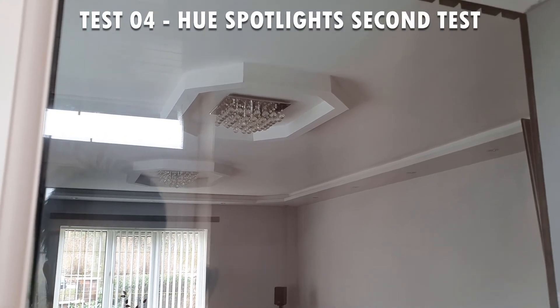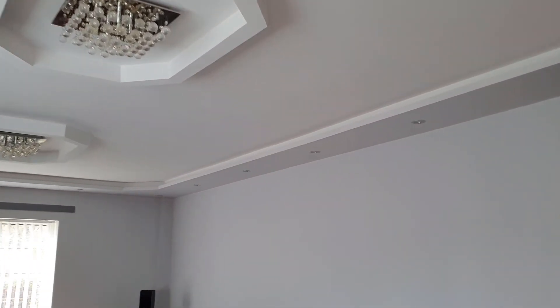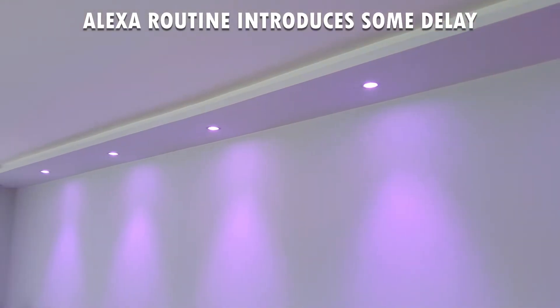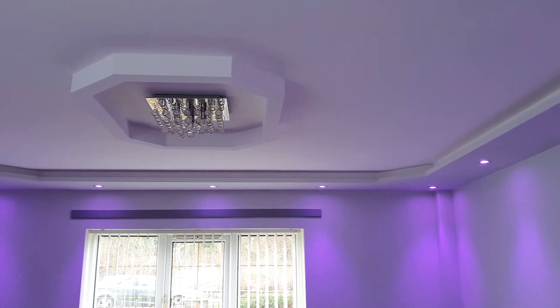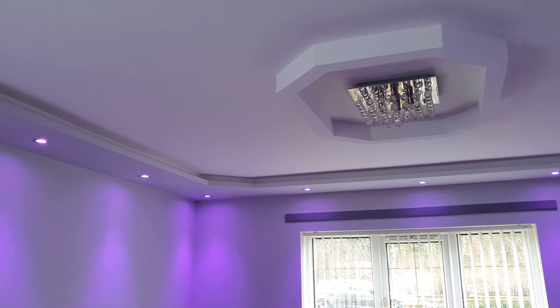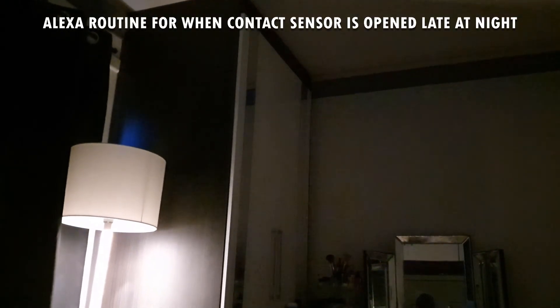My primary use for the contact sensor was security rather than controlling lights, so I'm not too bothered by the intermittent execution of actions after the contact sensor changes states. I have a routine that will turn the lights on in my bedroom and have the Amazon assistant play an audible message in a loop if the back door is opened anytime between 11pm at night to 7am in the morning. This gives me good peace of mind knowing that I have an additional security layer in my home.